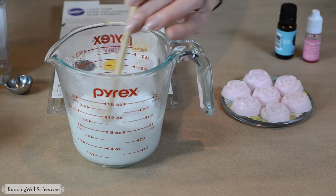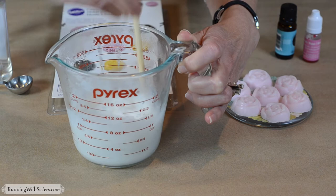The next thing you want to do is add half a cup of sugar to your melted soap base, so we're just going to stir that in. If it starts to get a little bit lumpy, you can just put it back in the microwave for about 20 to 30 seconds.